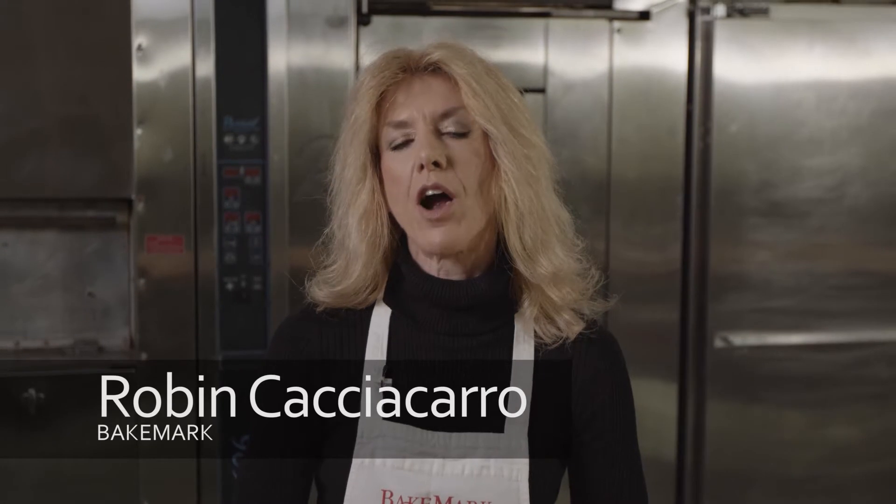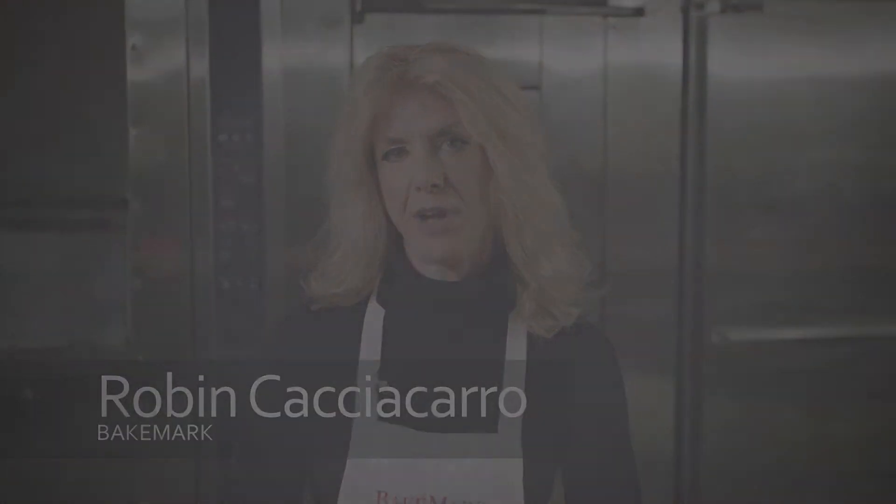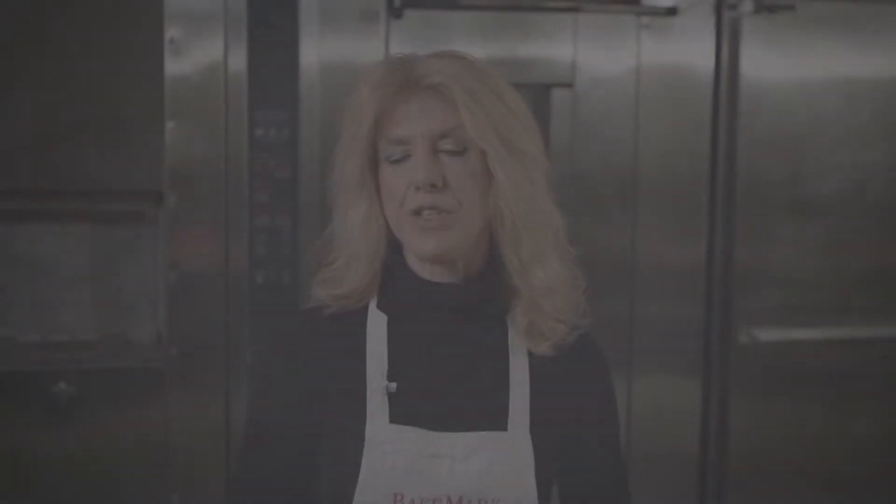Hi, I'm Robyn Cacciacaro with Bakemark and today I'm here to talk to you about our Bakesense line of cream cheese and how its versatility can add sales to your bakery. The beauty of cream cheese is that it can be used for either sweet or savory. It can be used as a filling, an icing, or a standalone spread for bagels. Of course the most popular ways for cream cheese to be used in the bakery is as a spread for bagels or for making great cheesecake.